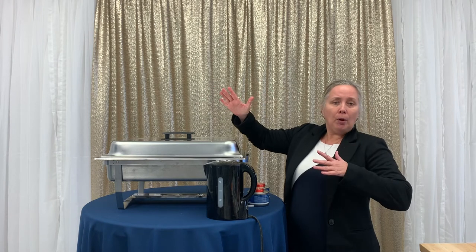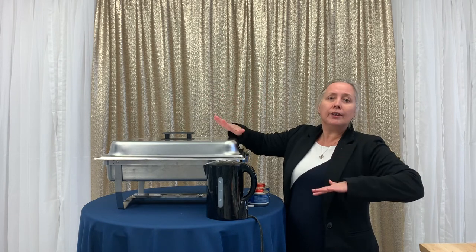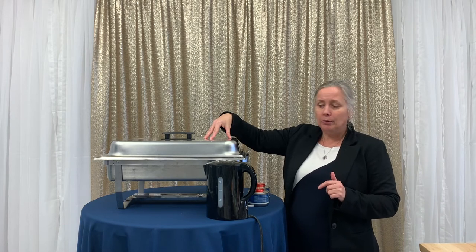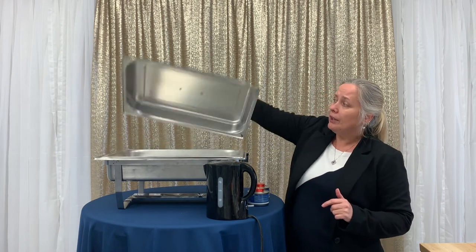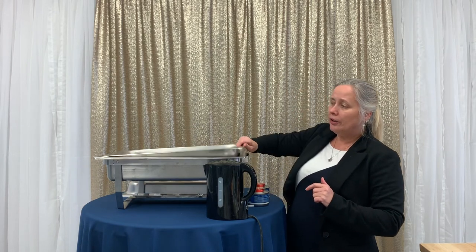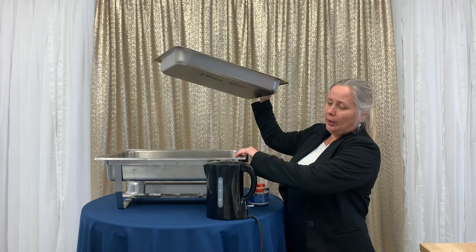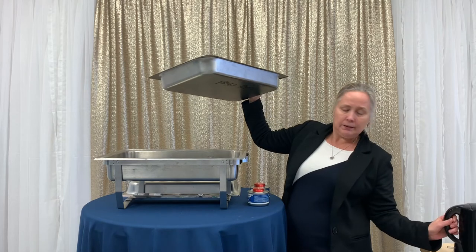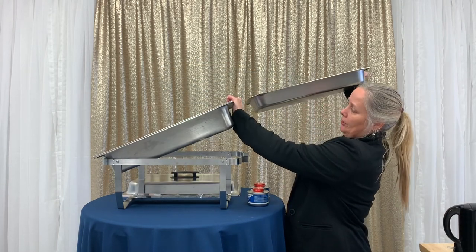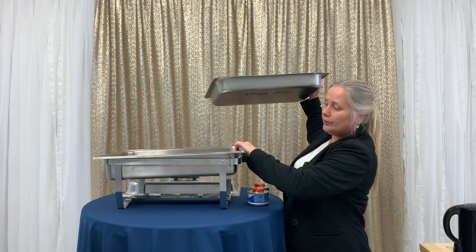This will certainly help you out so you're not trying to stuff everything into your oven. It comes with a lid — this is the lid. You get two different sizes of pans: this is your food pan, and this is your water pan. You'll see there's a difference in height, and that's for good reason.